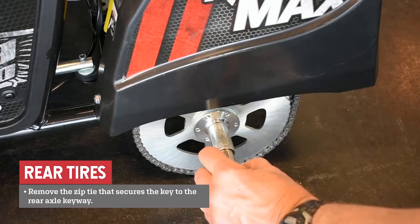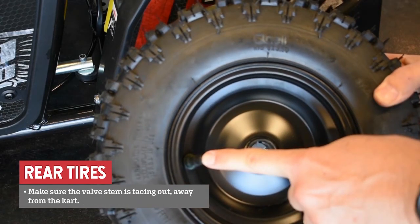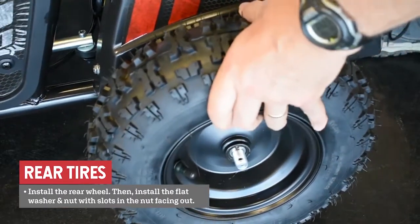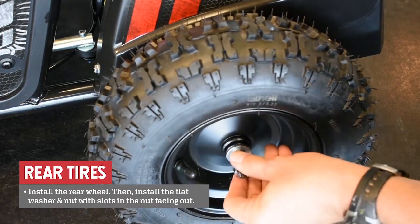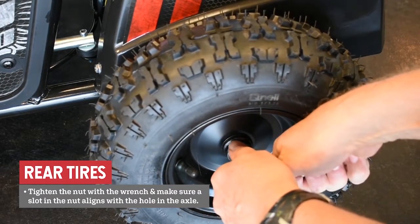Remove the zip tie that secures the key to the rear axle keyway. Make sure that both the small hole in the threaded portion of the axle and the key are facing up. Find the slot in the rear wheel — this should line up with the key in the axle. Make sure the valve stem is facing out away from the cart. Install the rear wheel. Install the flat washer and nut with the slots in the nut facing out. Tighten the nut with the supplied wrench and make sure a slot in the nut aligns with the hole in the axle.